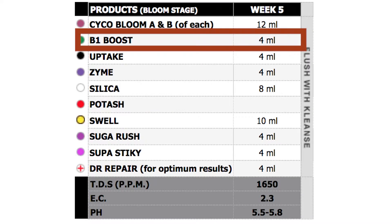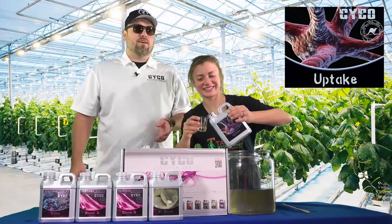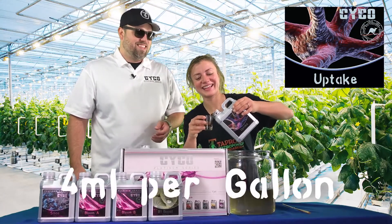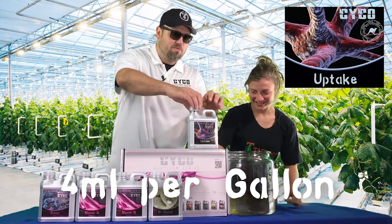Now we're going to move on to our humic acid — the Uptake — 4 mLs per gallon. And we're going to see if Connor can pour this in a shot glass without spilling it. Don't distract me. That's pretty good. You put her on the spot and she performs.